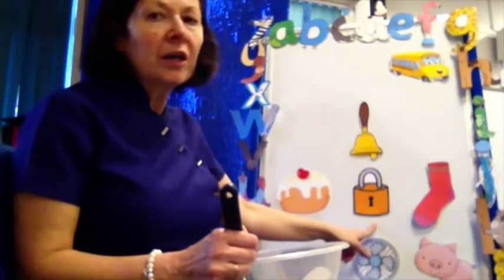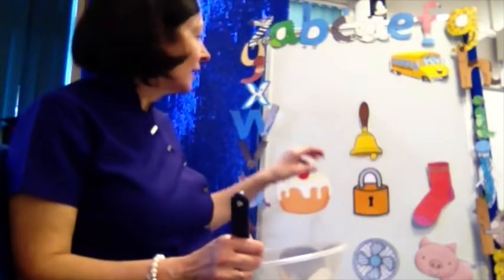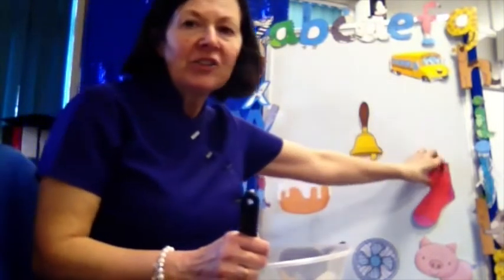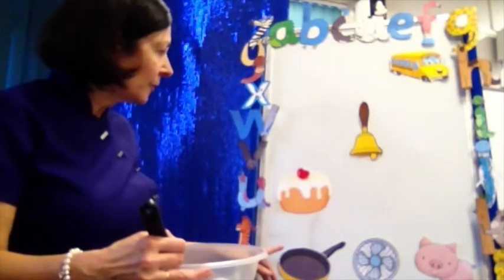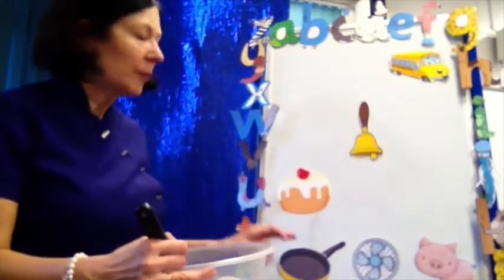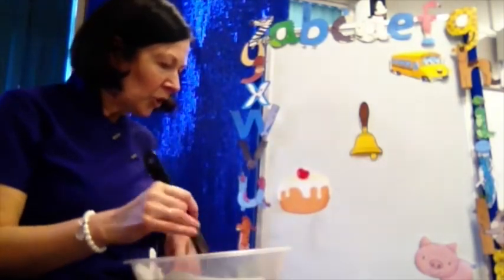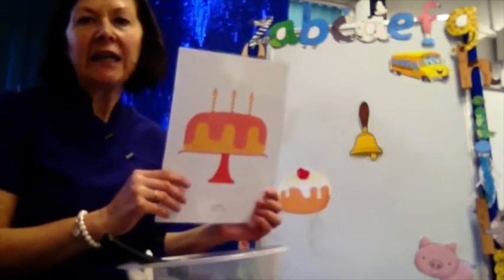Bun, lock, sock — which two shall I put in my mixing bowl? That's right, lock and sock! Not bun — lock and sock, well done. And at the bottom of the board we've got pan, fan, pig — which two sound the same? Pan and fan sound the same, they go in my mixing bowl. All mixed up — now I've got a delicious rhyming cake! Well done everybody, good job!